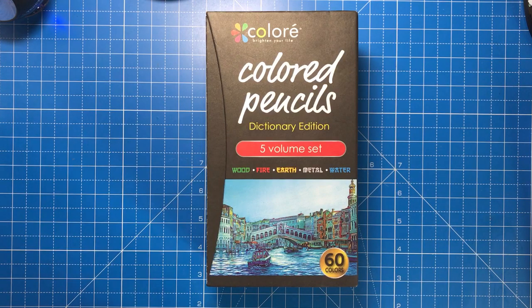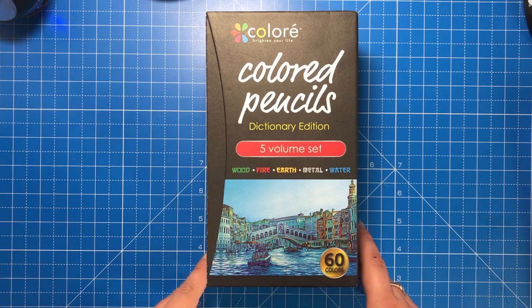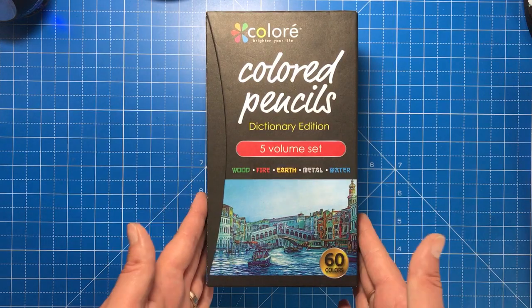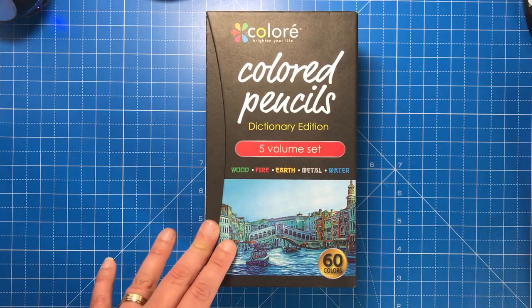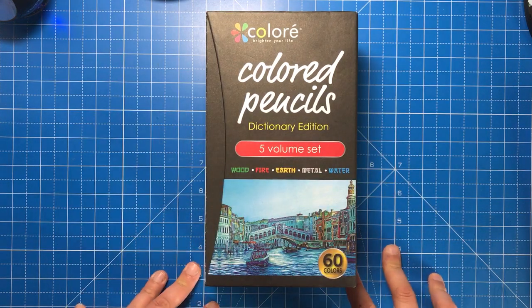Hello and welcome to another review from Colour with Claire. Today I'm reviewing the Colore coloured pencils. Colore do coloured pencils in a 72 set as well, but this 60 set is produced in a dictionary style package, so it's really up to you whether you want more colours or you want the beautiful packaging.